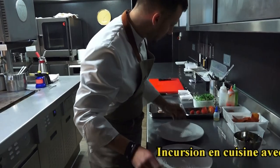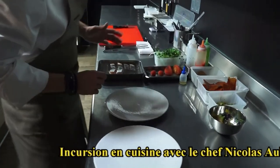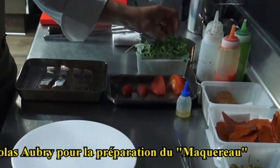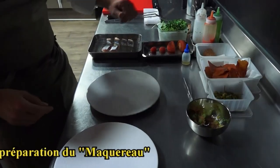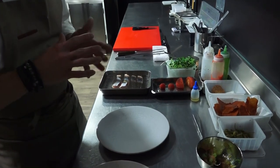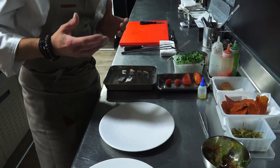C'est le maquereau. Donc là on a le maquereau, tomate, des chips, des petits condiments, des petites pousses de radis. Et là on va avoir un fumé consommé — on a bien réduit le corps sec de l'algue congou et du piment — qui va venir napper tout ça.